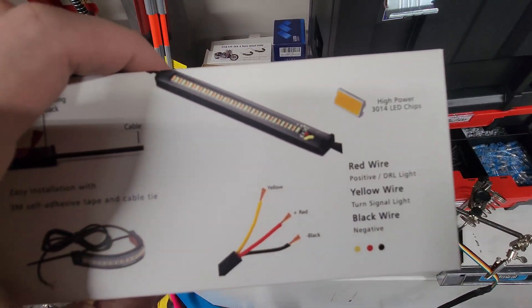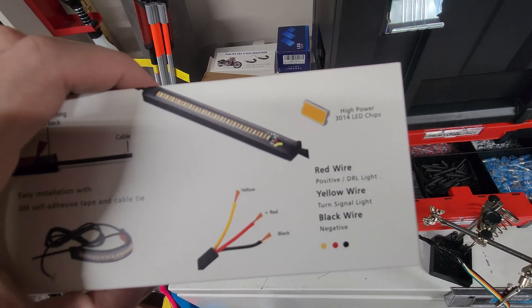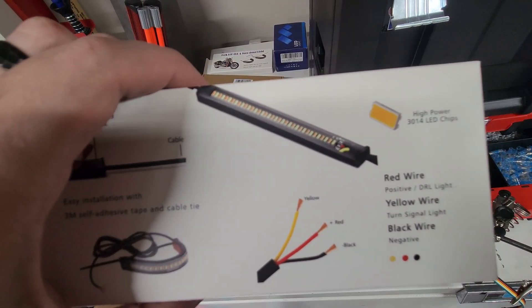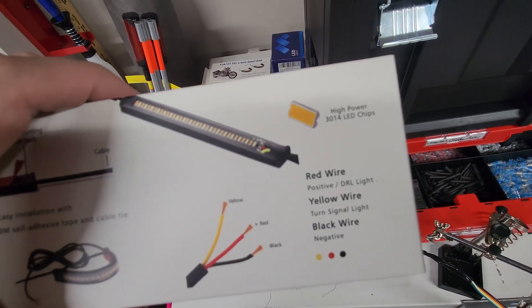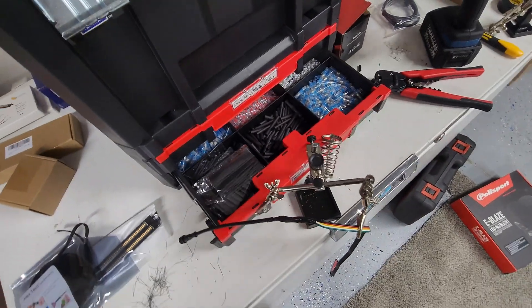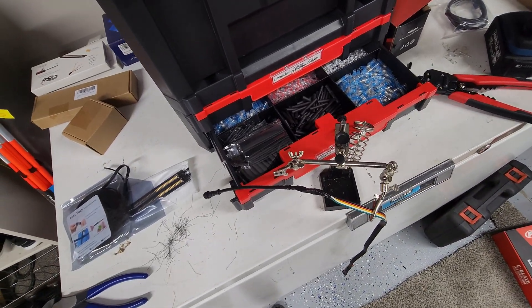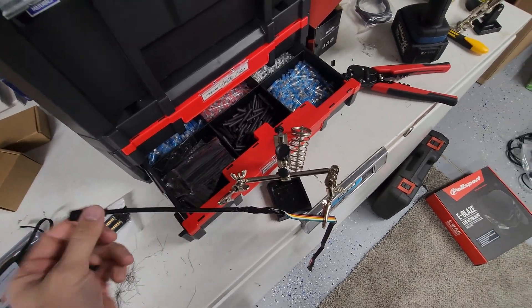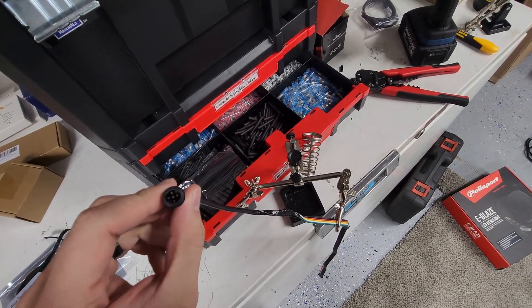A lot of these lights will come with a basic idea of what needs to go where, so that way you have a good idea of what you're doing. But basically, that's the gist of it, and I will put my wiring diagram down below. Maybe it's useful to you, maybe it's not. But essentially, just figure out whatever you want to use to connect everything.